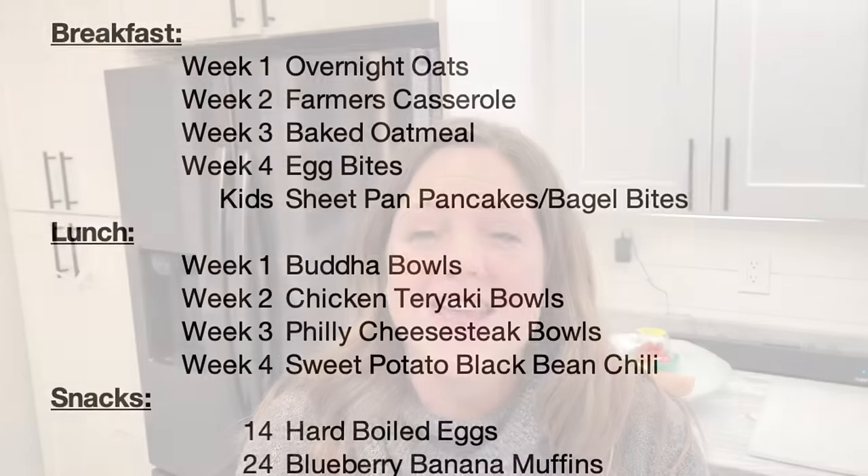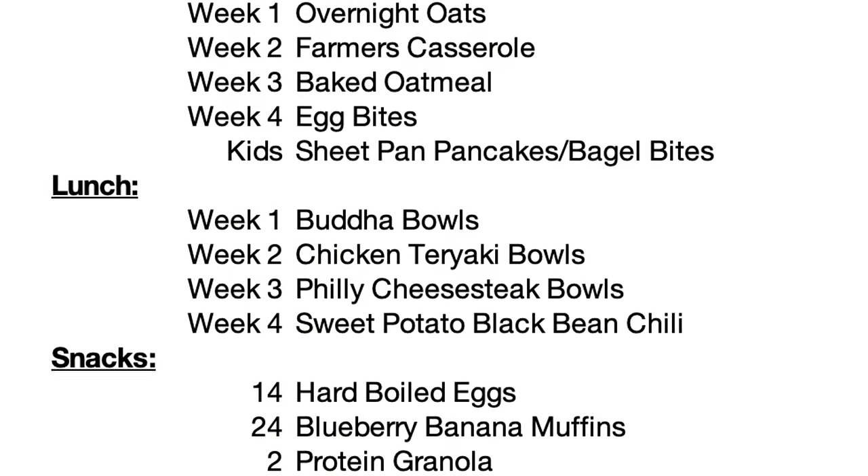We have to take care of inspiration when it arises. I thought, wouldn't it be nice to have an entire month's worth of food ready for my family — breakfast, lunch, and snacks? It's a bit of an undertaking, but I started putting together a meal plan for four weeks for my husband and me, covering breakfasts, lunches, and snacks for the whole family. In this video I'm showing you a step-by-step process.